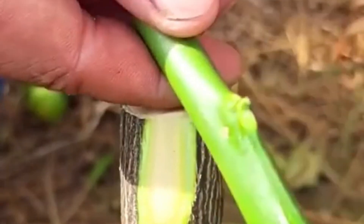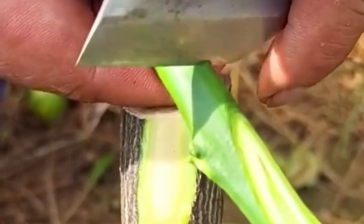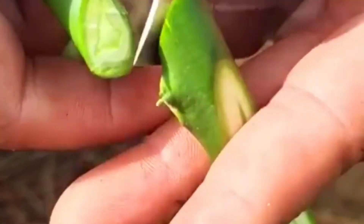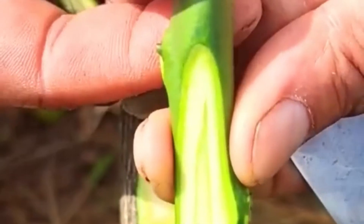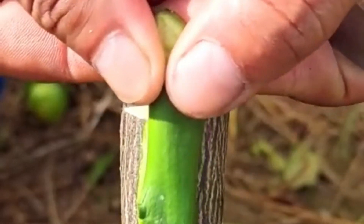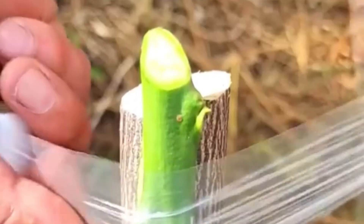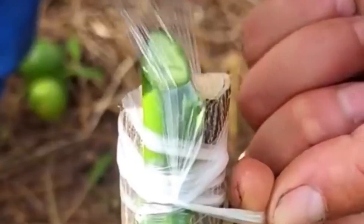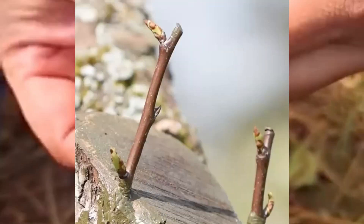Create a cleft or notch on the rootstock by making a vertical cut. With the help of a wedge, shape the scion so that it fits tightly into the cleft. Bind the scion in place and apply grafting wax to the tape or film on two sides of the stock, away from the graft, six to eight weeks after they start to grow. By doing this, the tape will finally be able to peel off, eliminating the chance of girdling.